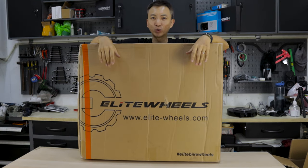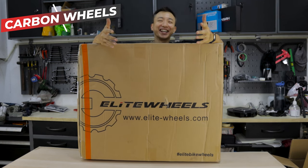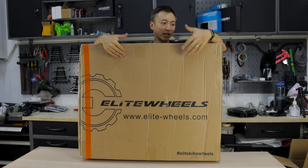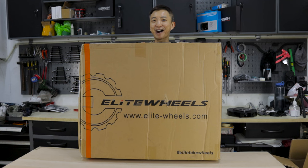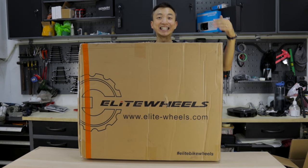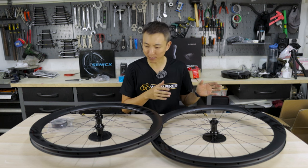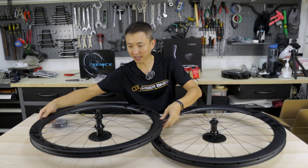The next major component is the wheelset — a carbon fiber wheelset. Obviously it's going to be Elite Wheels for us, because I've had such a good experience with them. This time around I've gone for a higher tier of their product, which is the Elite H. The packaging is a little bit damaged, but inside, as far as I can see, it looks okay. Let me take a closer look, starting with the rear wheel.